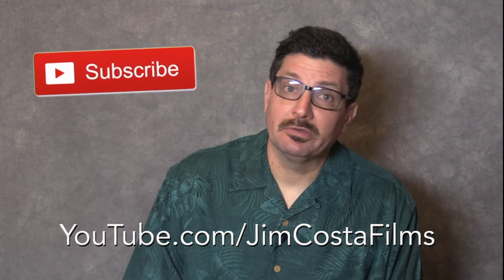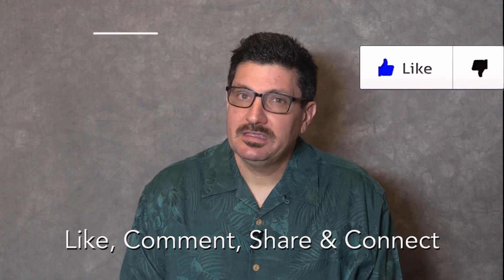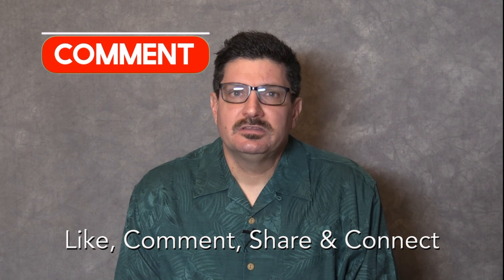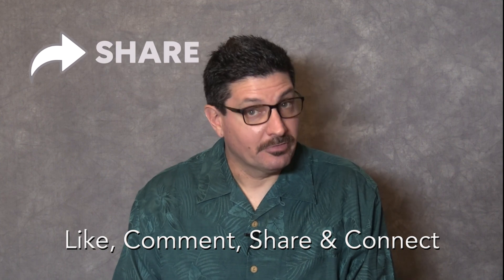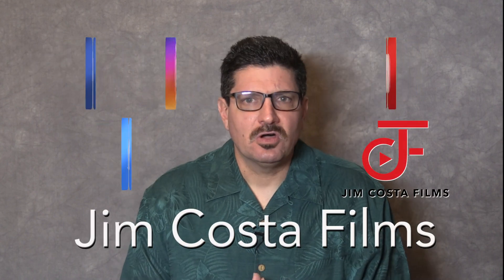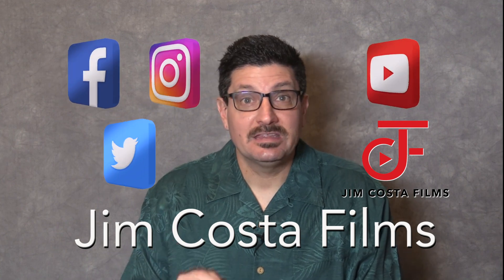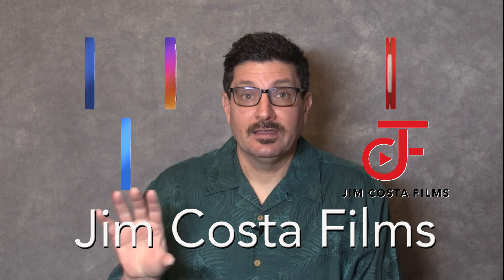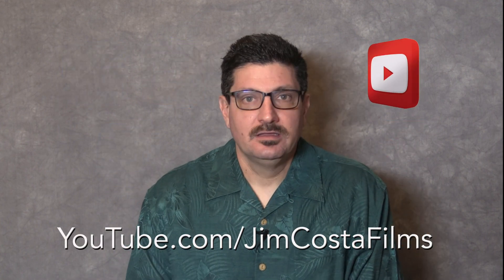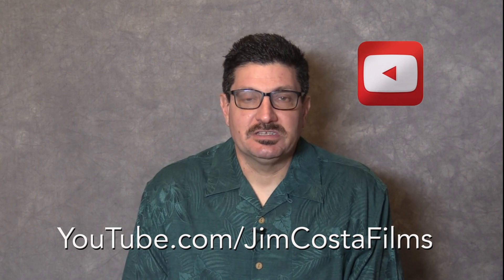Do you want to see more videos like this? Follow my YouTube channel, Jim Costa Films, for more. If you think what you saw was great, go ahead and like it. Do you have an opinion? Comment below. Do you know someone who could benefit from this information? Then please share the video. Connect with Jim Costa Films on social media — Facebook, Instagram, Twitter, YouTube, and the web. I currently have over 4,200 videos on my YouTube channel, Jim Costa Films, so feel free to check out many of my other videos for great tips and suggestions.